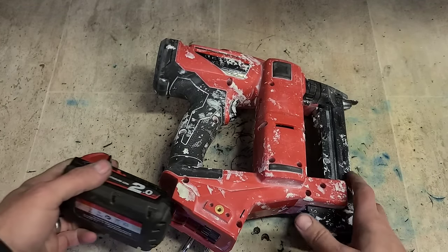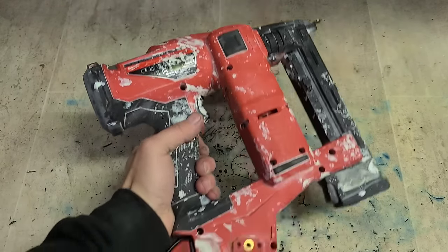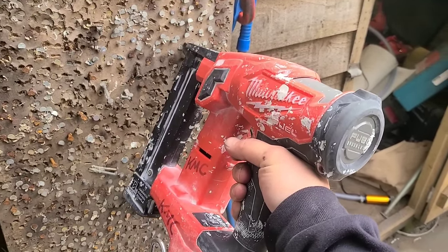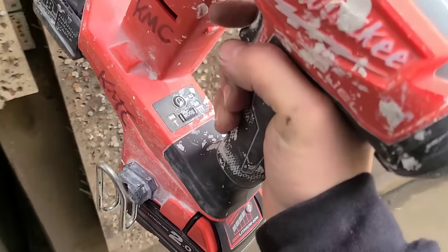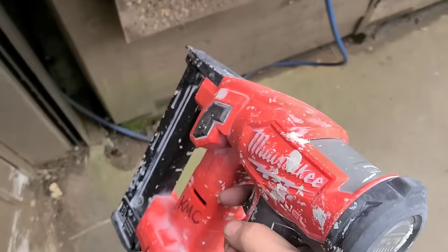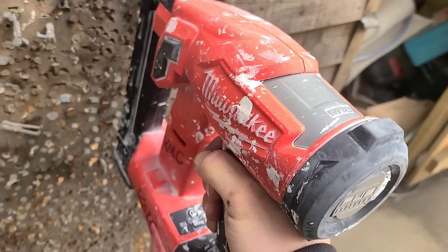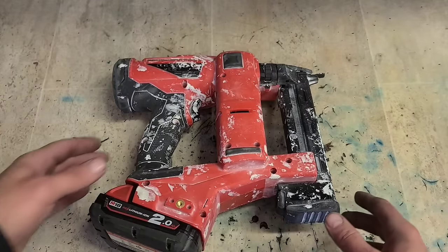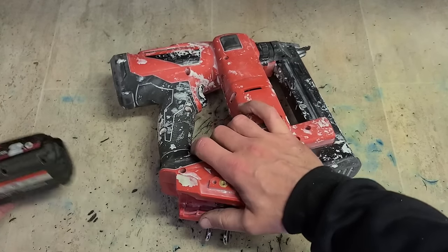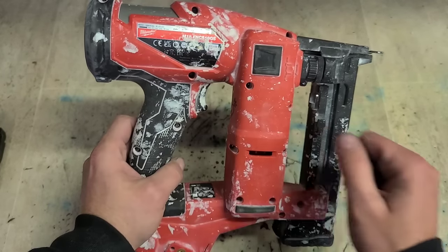Right, Milwaukee gun. We have power, let's see if she fires. No. Pull the battery out, put it in again. Not good. Right, that's not what you want - flashing a warning. So the motor is starting and she is trying to run, but you are just getting a gear sort of grinding noise out of it.